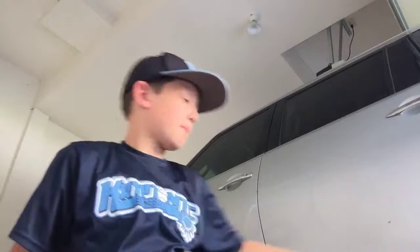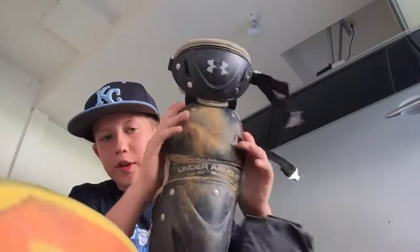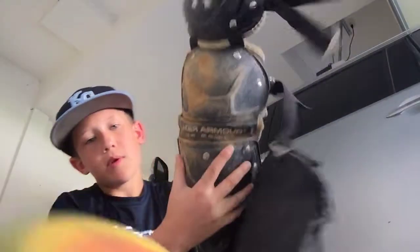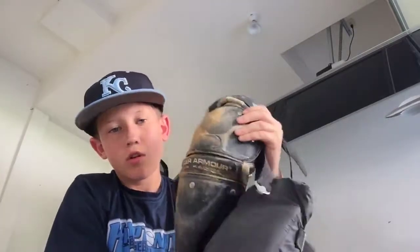Now onto my leg guards. They're very high quality — I've gotten hit in my knees quite a few times when blocking a ball and they protect me well. They're pretty dirty as you can see. I don't currently have knee savers on them. I actually learned the hard way — in fall ball I didn't use knee savers and after about 20 games my knees were killing me. We ran to Dick's, got some knee savers, and after just five games I could definitely tell the difference.